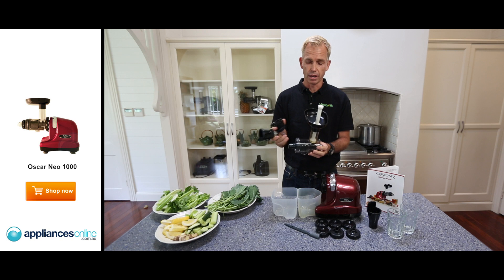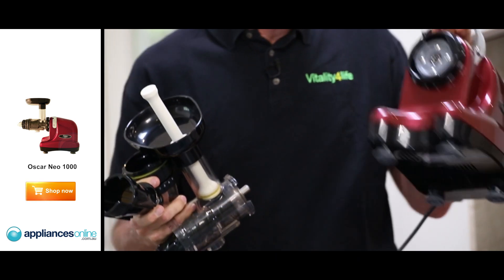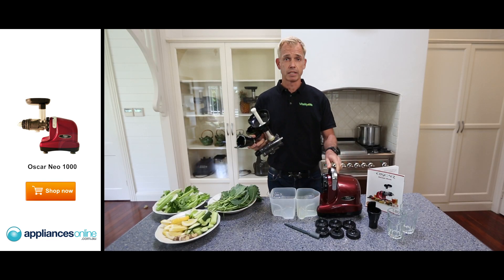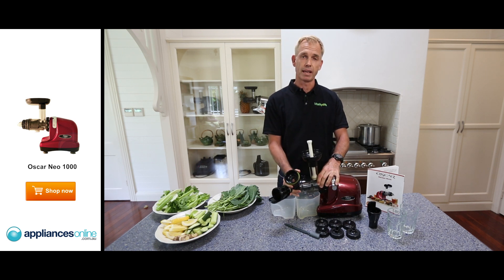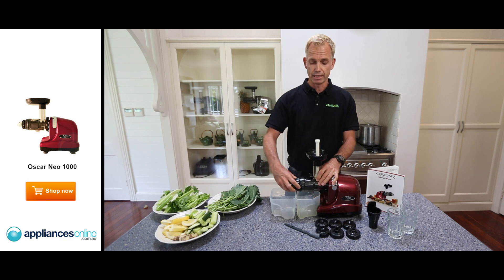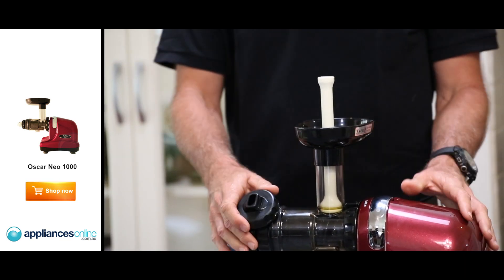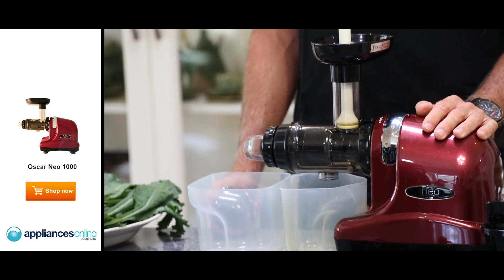On top of that, if you would like, you can use the handle of the Oscar Neo 1000 to put it under the bench. If not, we recommend keeping it on the bench, because after a little while you'll find you use it for everyday use — making pasta, making sorbet, peanut butter, or even zucchini pasta.